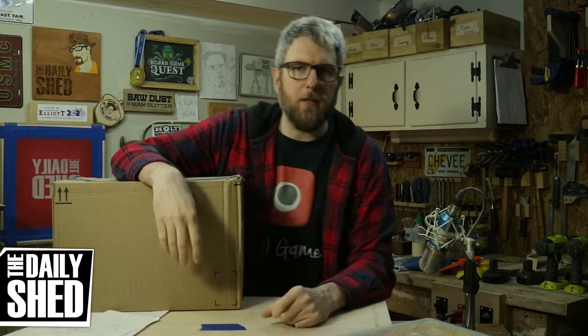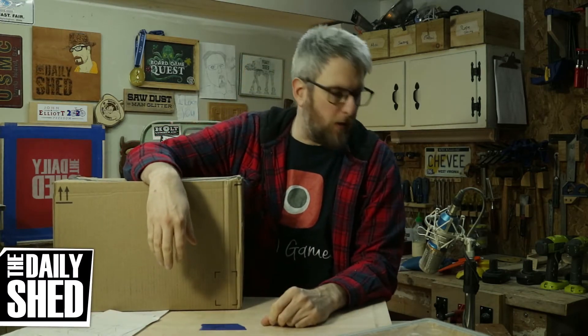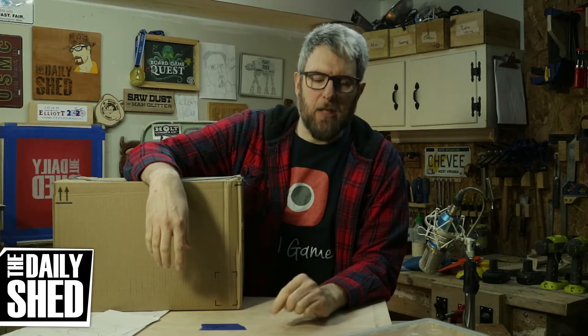Hello friends, I am Chevy. Welcome to my shed. How are you today? How's life in your world? How's things where you are? Hope it's all fantastic. Everything here is great.